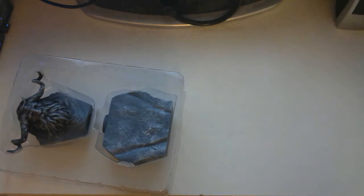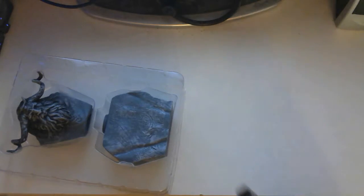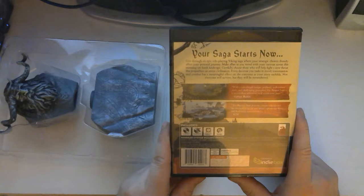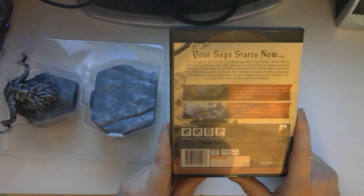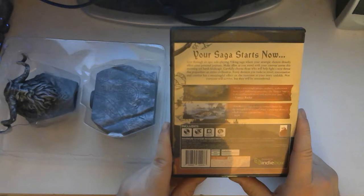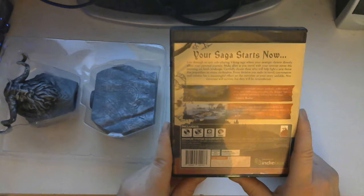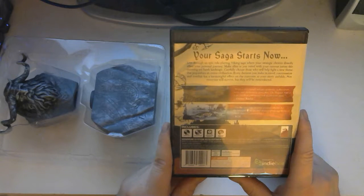Let's get this open. That looks awesome. I don't know much about this game. I know I've seen it on Steam before, but I actually don't know much about it. 'Your saga starts now. Live through an epic role-playing viking saga where your strategic choices directly affect your personal journey, making allies as you travel with your caravan across a stunning yet harsh landscape.'